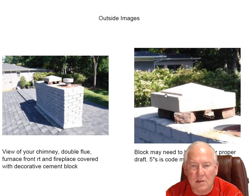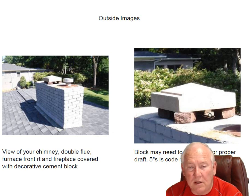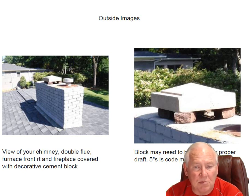I don't know where this decorative block of cement came from, but it's kind of cool. It's kind of just resting on a couple of bricks up here. I'm not convinced that if you burn wood in there, you have enough clearance between the top of the flue and the base of this block. Code requires, in chimney caps, five inches minimum clearance.